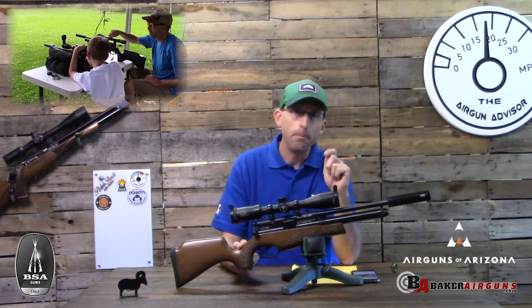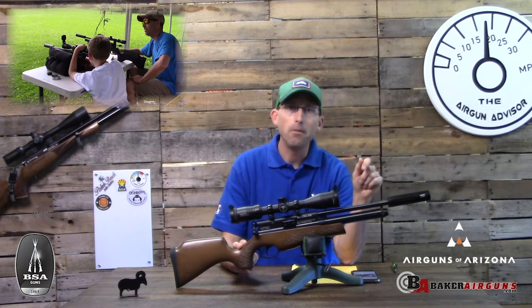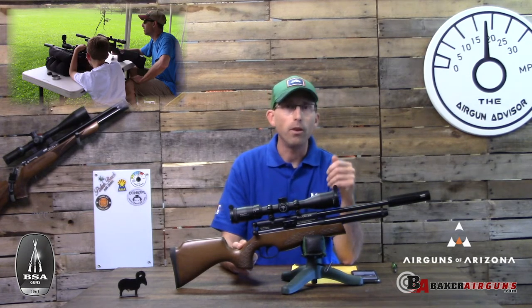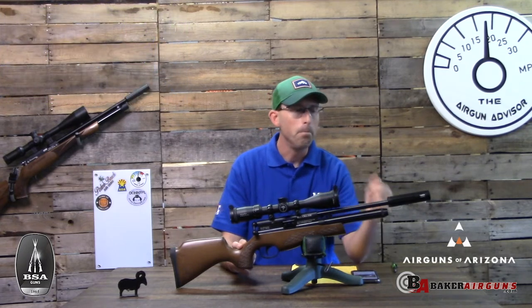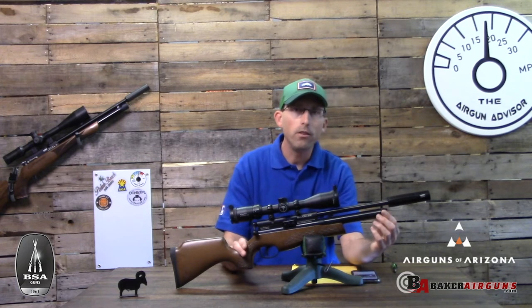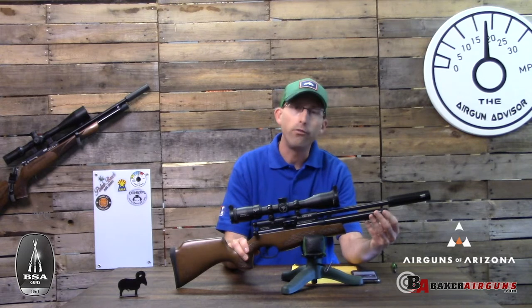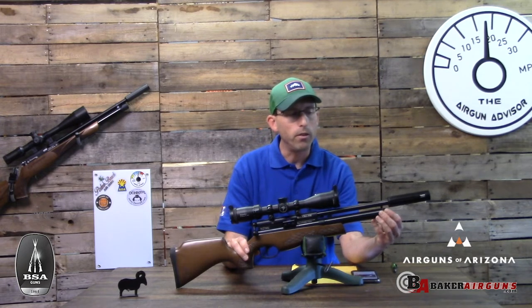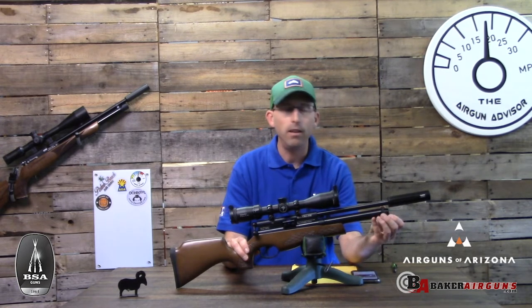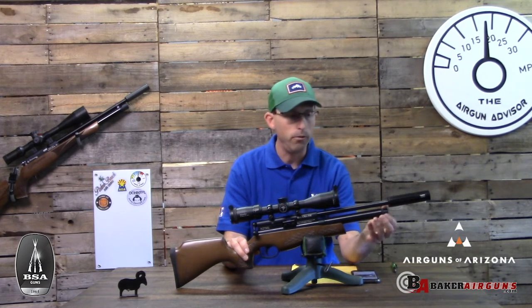BSA also added half UNF threads to the end of this, which I'm glad they did. This airgun does bark, and if you're using it for junior shooters I want the experience to be as pleasant as possible, so I went ahead and added the Donnie FL Tonto moderator. When adding a moderator, keep in mind that the fill port is on the front of the tube — you'll need to remove the cap to access it, so make sure the moderator doesn't inhibit that.